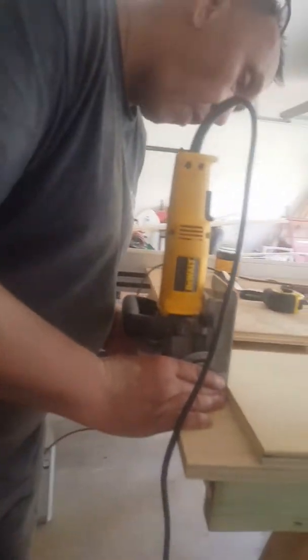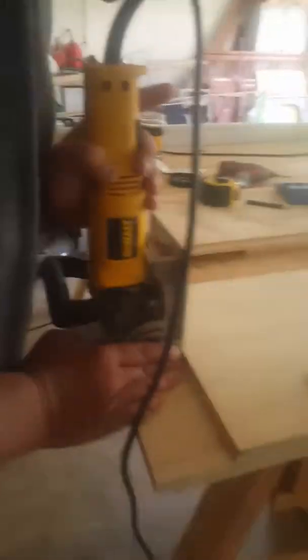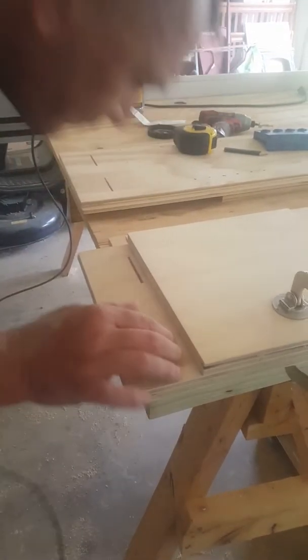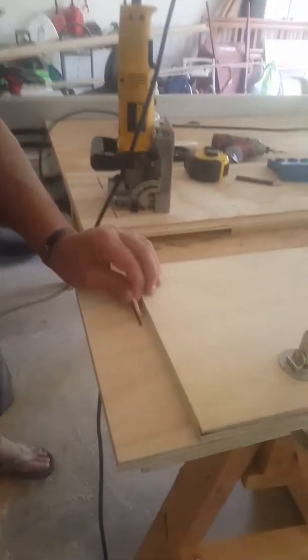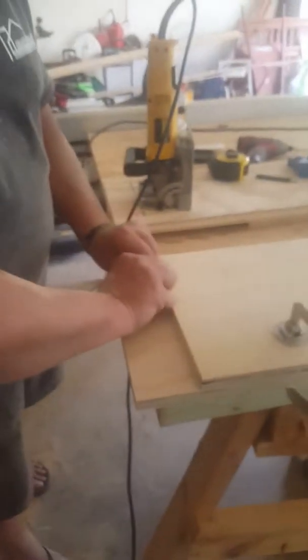All you do is set up your biscuit - you don't need no marks. Set up your biscuit, this side here is flush with the inside of your rabbit. Here's your biscuits - we've got a few over here. These are number 20s, dusted in these grooves like so. And they'll receive your top and bottoms - we'll clamp them, they'll be glued and clamped, they'll set.